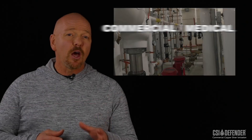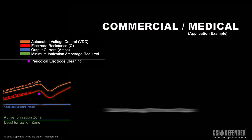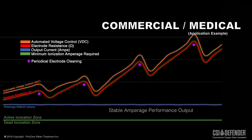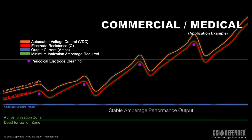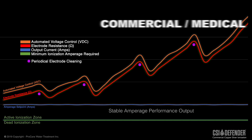On the other hand, commercial type copper silver ionization units always include fully automated voltage controls that can vary from 5 all the way up to 100 volts and sometimes even 180. The controller automatically decides the voltage required in order to maintain the constant current, regardless of water condition or electrode erosion. Both the automation and higher voltage capability are unique to commercial or medical CSI units.